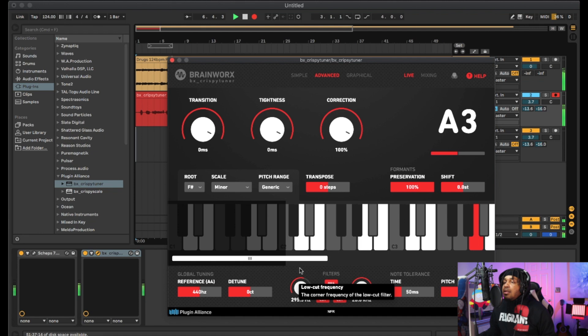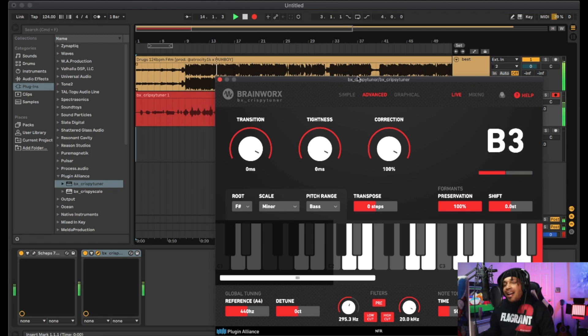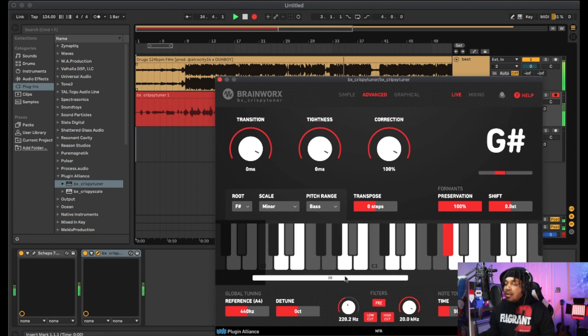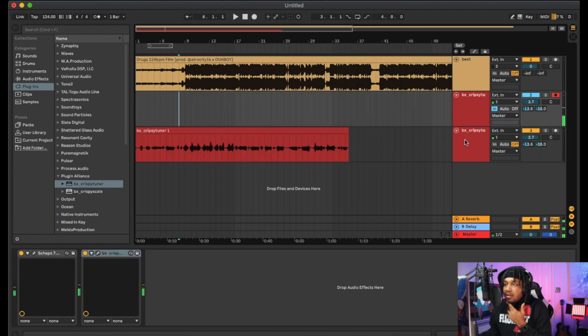Recording a live vocal take with the Crispy Tuna plugin active. The vocalist sings ad-libs — 'ooh, yeah, na-na-na-na-na.' After the take: 'It don't sound bad, it don't sound bad. Okay — Crispy Tuna pitched on it.'